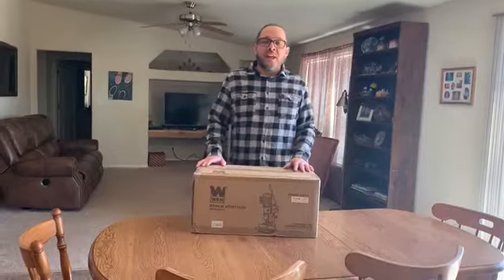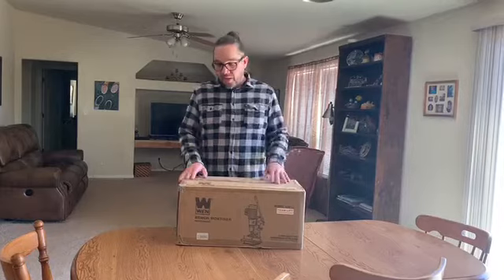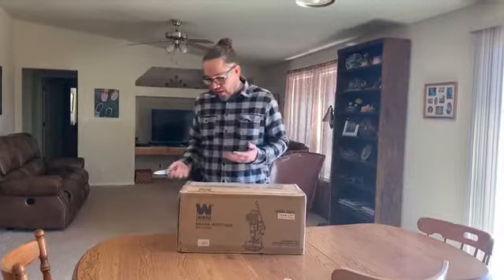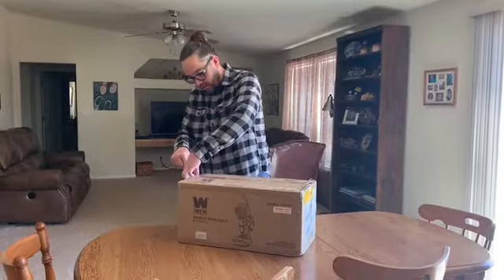Hey guys, today I'm going to be doing an unpacking of the Wynn Bench Mortiser, model number 43012. I don't know what tools we're going to need or if tools are in the package, so I'm going to go ahead and get it open with the one tool that I do need. This box is pretty heavy, so if you are going to be moving this thing around, don't be a tough guy — you only get one back, so take care of it and get some help.